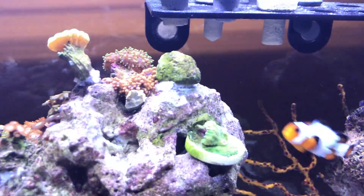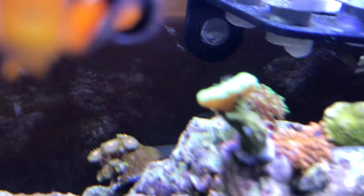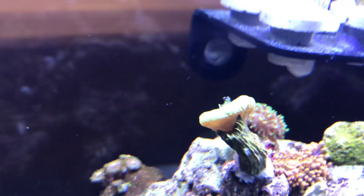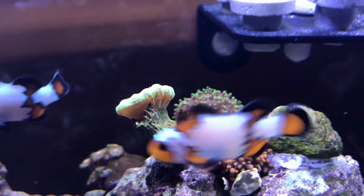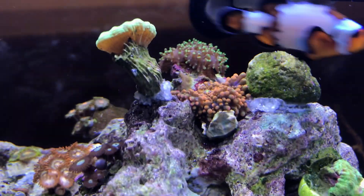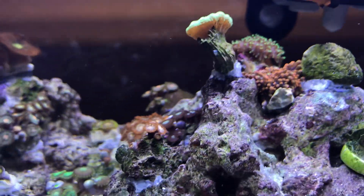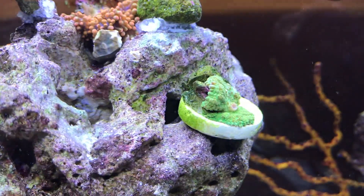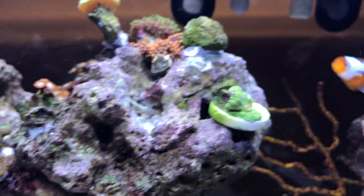Right here we've got another candy cane — see, he's got his tentacles out to eat. Behind that is a green hairy mushroom. Right in front of that is the yuma mushroom, it's like orangish-pink. And then below that is a green mushroom — I'm gonna get a red mushroom in there soon too.